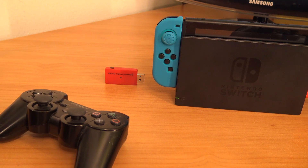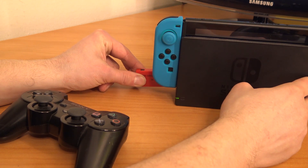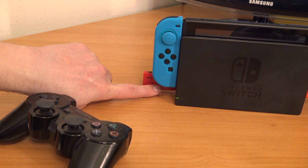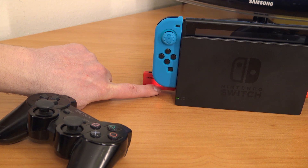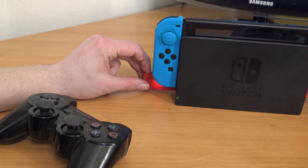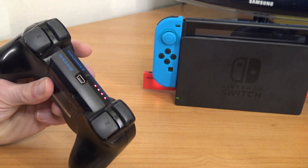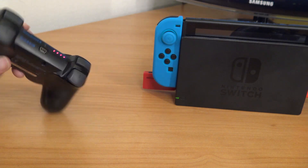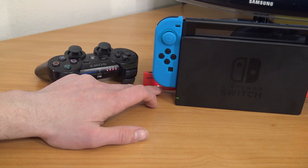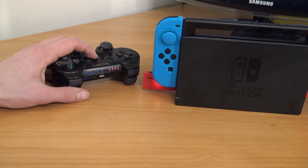Once you've turned on Pro Controller Wired Communication, the next thing to do is put the dongle into your Nintendo Switch docking station. If everything goes as it should, it's going to blink red. When it's connected it will give you a green LED. You can connect in two different ways — press the button if you want to connect wirelessly. You'll put the controller into search mode; it's a little bit of a hassle but when everything works it will stop blinking.